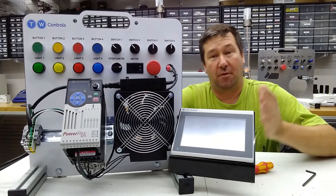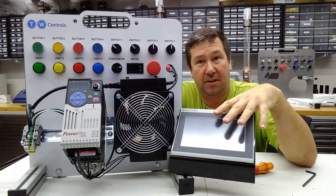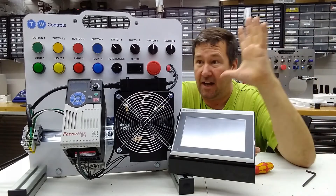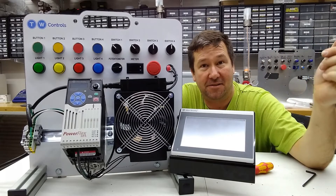So those are your two options for mounting it, either on one of the new HMI versions or if you're getting one of the conversion kits. To learn more about our HMI trainers and this conversion kit, look down in the description — I'll put a link to both of those.